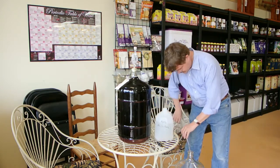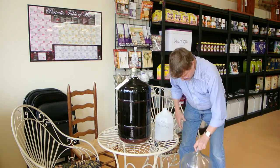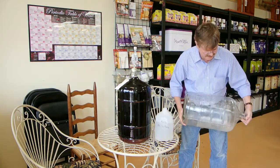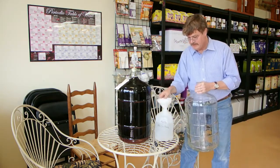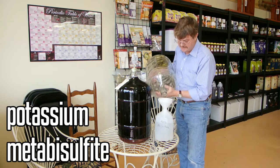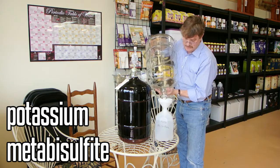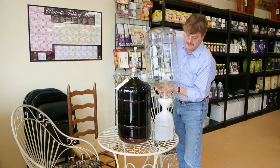And then the next step is going to be to sanitize the fermenter that you're going to be racking into. It's best to go ahead and keep a solution of potassium metabisulfite — not sodium, but potassium metabisulfite — so that you can sanitize the inside of your fermenters and the tools that you'll be using. And it also is a handy solution when you need to top up your airlocks.